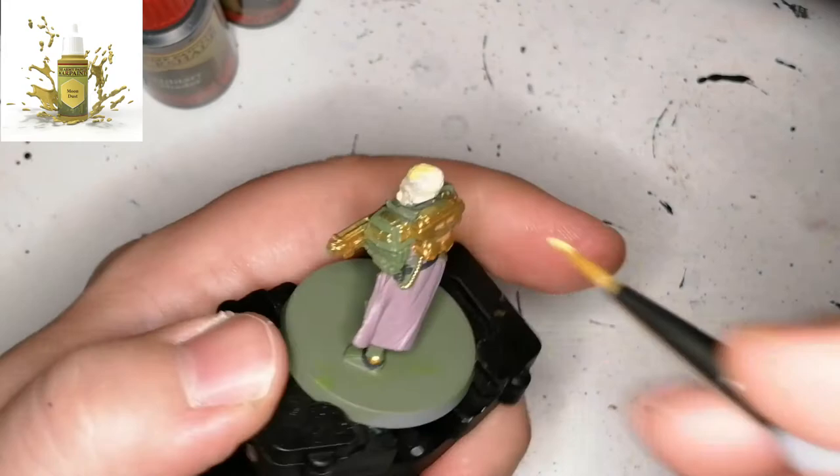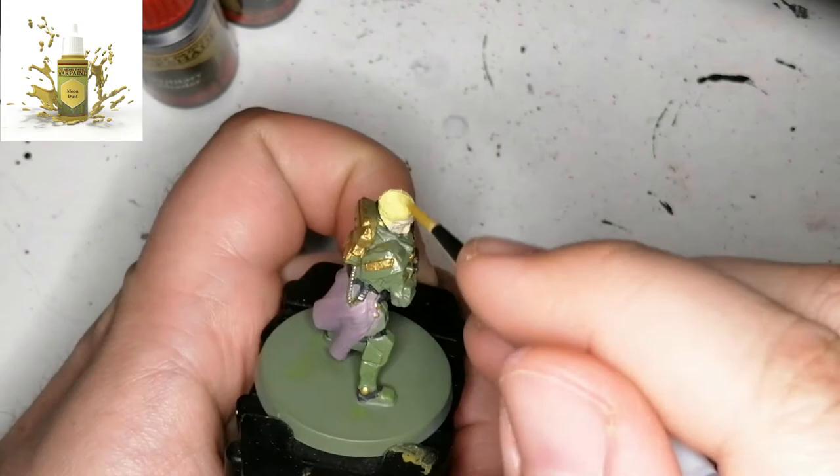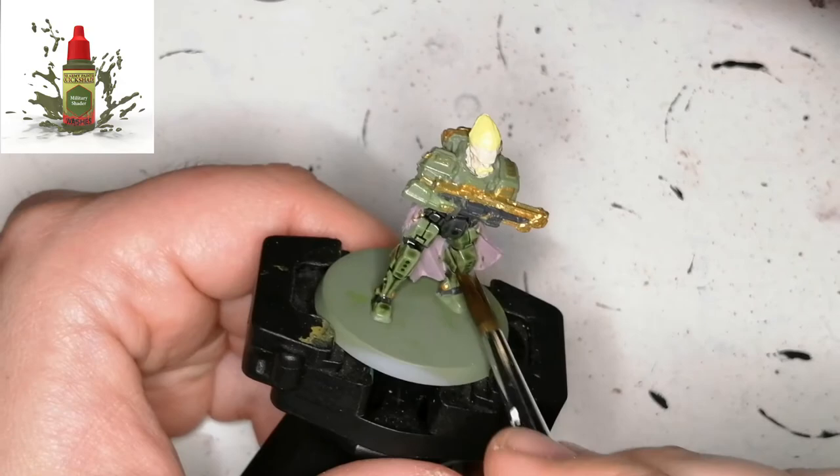This next color is Moon Dust and it's for his hair. Funny thing — in the artwork he has no beard, but on the minifigure he has a beard and a mustache, so I put Moon Dust on there as well. Why not? It matches his hair color.